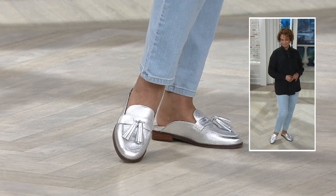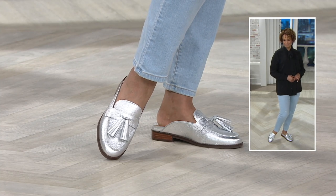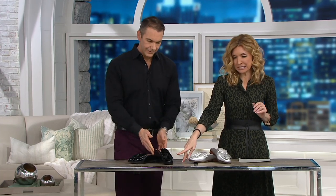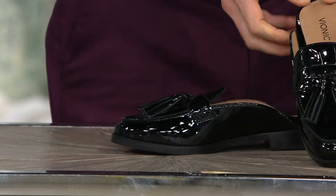I'm in love already with this silver there because of how brilliant and pretty it is. It's a great elevated look. But also check this out — it's also really swanky — this is the black patent leather. That is nice.